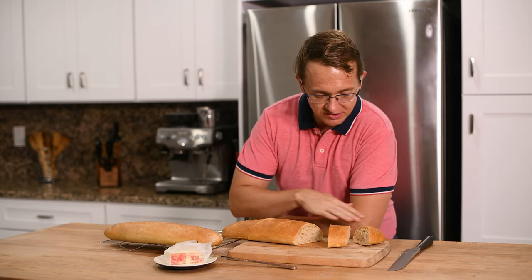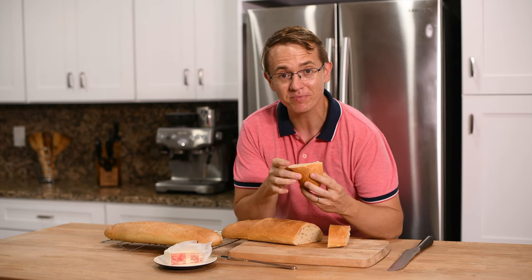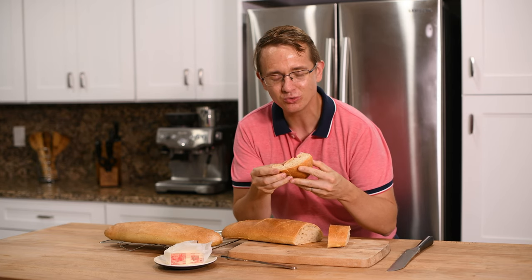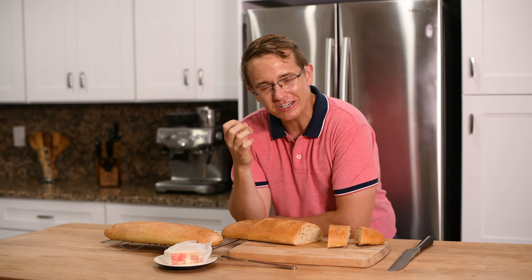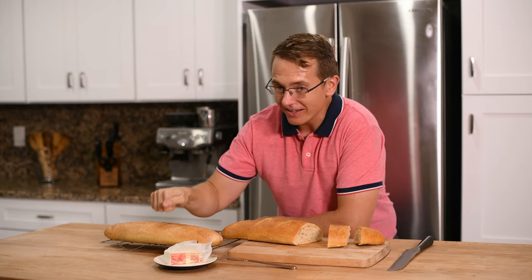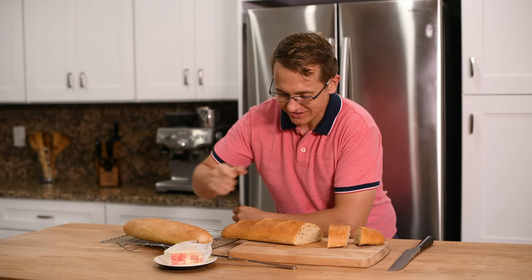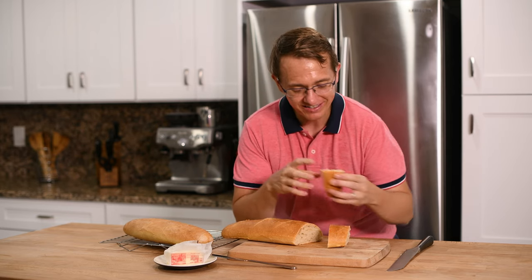You can see you got this really nice crust from spritzing it with the water. You can hear it — a lot of bakers talk about how you know the bread is done by that crunch. And you also want to knock on it, and if it sounds hollow on the inside, you know you're doing good. So this is great. It's great bread.